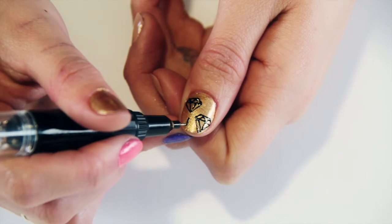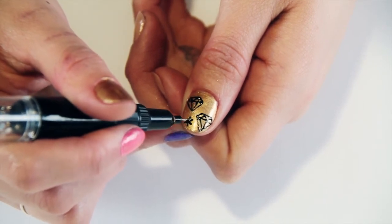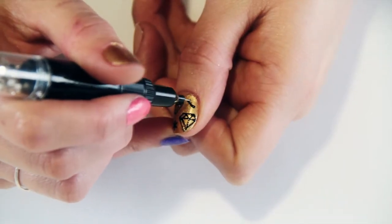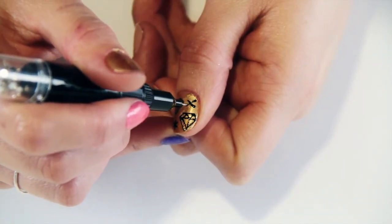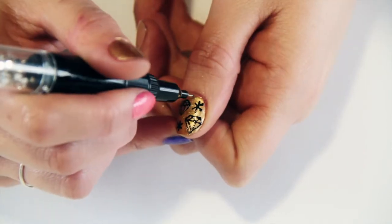Draw another diamond slightly further down on the nail to fill out the design. For the stars, simply draw three lines crossing over each other and intersecting at a point in the middle. Then you can use the nail art pen to carefully apply little spots on the nail which will look like shine.